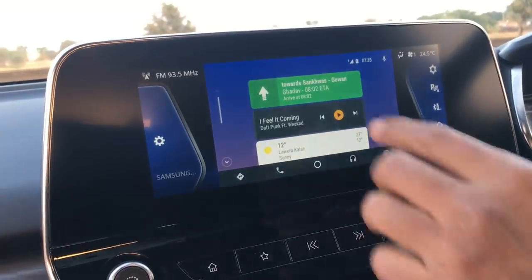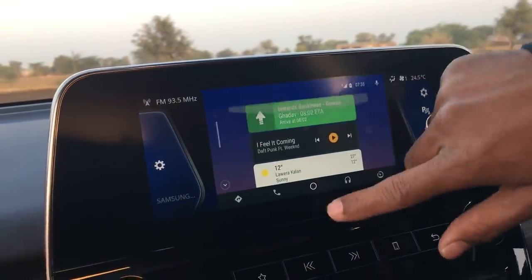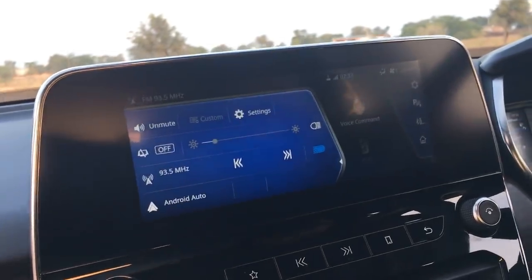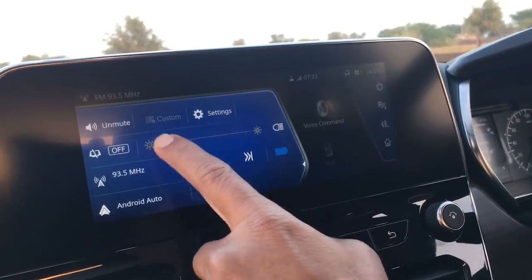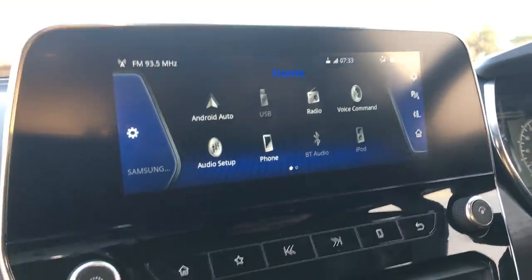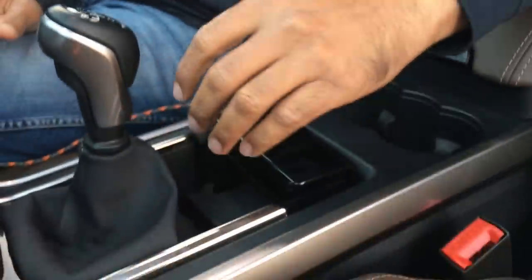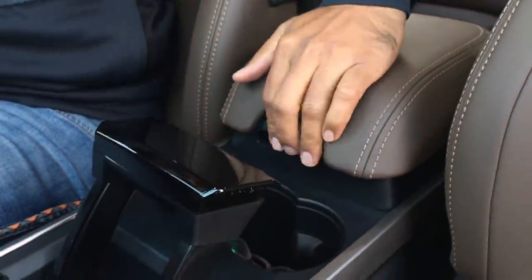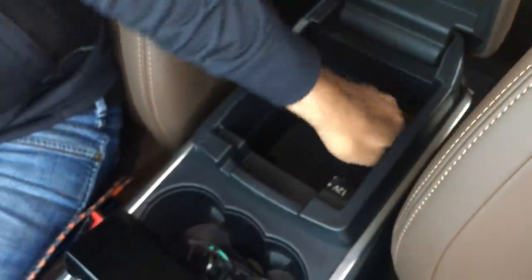The full infotainment system is available on the top-end variant. There's a chunky park brake lever, and a lot of piano black is used inside the cabin — you can see it on the centre console, around the lever, and in the surrounds. There's also a storage box here which has a vent from the air conditioning system, so you can keep cans there to stay cool.